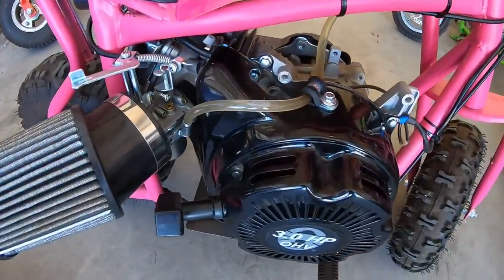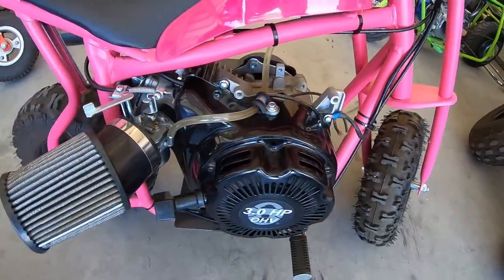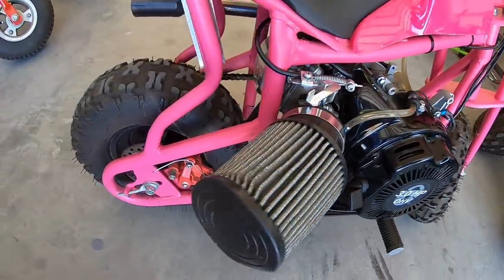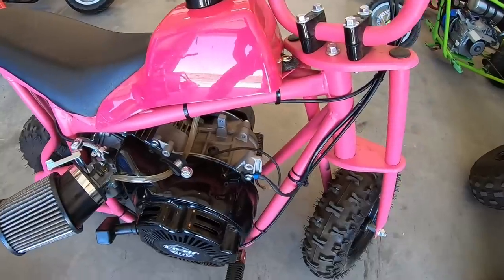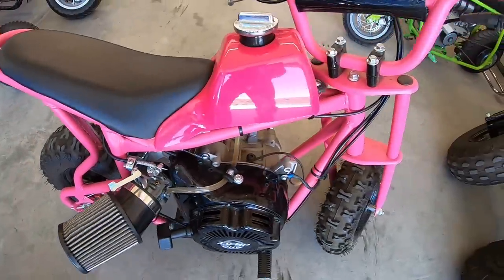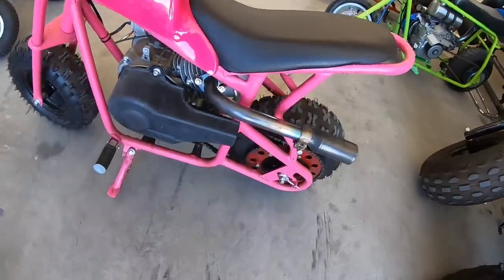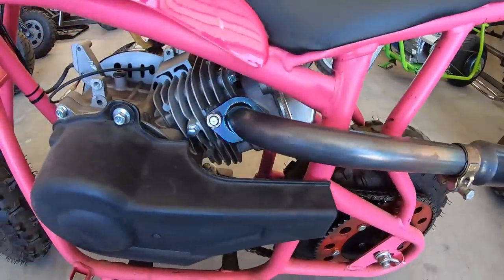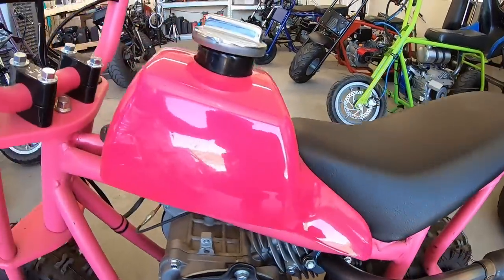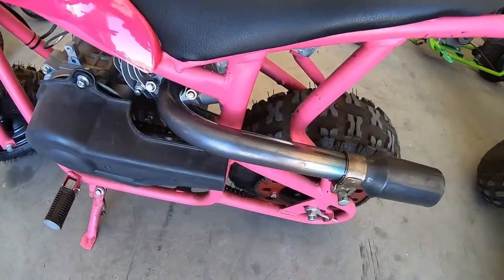Then we have the micro bike — one of the first bikes I built on the channel. I added a Coleman 3-horse to this DB-003 frame; I think it originally came with a 40cc engine. The only mods done to this engine are the internal and external governor removal. At one point I was running a 19mm carb, but now it's running the stock carb with a header pipe and a universal sprocket hub. A very mild build, but the bike achieved right around 50 miles an hour in some of the videos. Check out the micro bike playlist for the build videos.